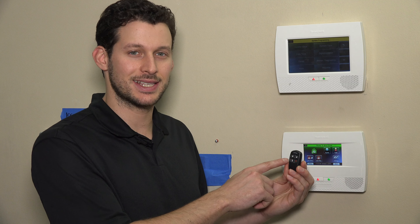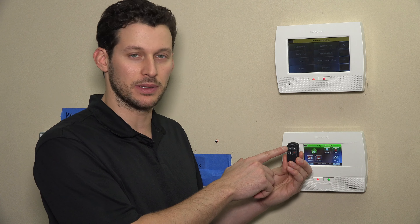When programming the security mode on your key fob, we want to set it to high security mode. So in order to do that, we're going to press and hold the A, C, and D keys, which on this unit is the top left, the bottom left, and the bottom right keys.